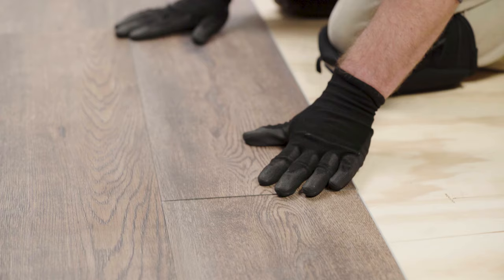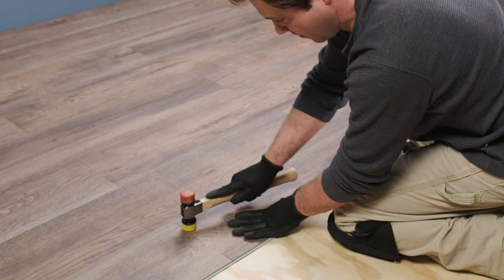Step five: the second row and beyond. For the second row, use the same angle-and-snap method, attaching planks side by side to the planks in the first row. Plan to stagger the vertical seams of your planks, leaving at least six inches between the seams of adjacent rows. This strategy gives your floor a more natural appearance. Use this method to finish the entire room, completing each row before you begin the next.